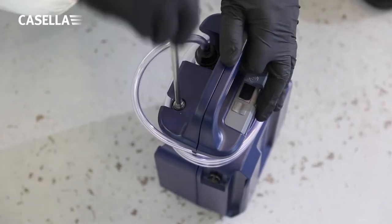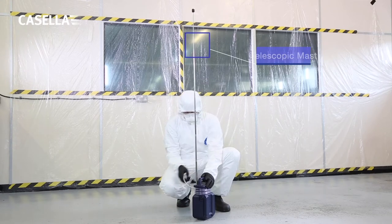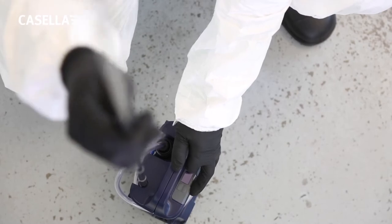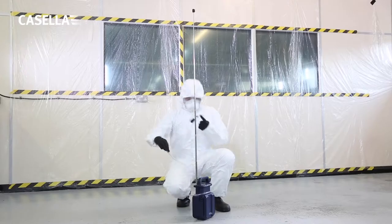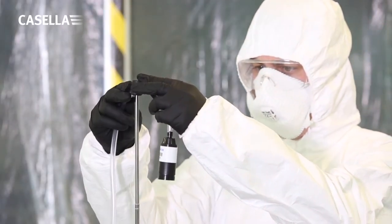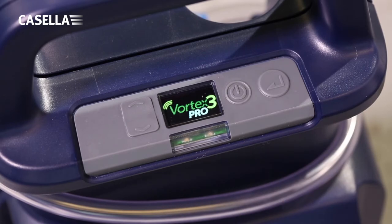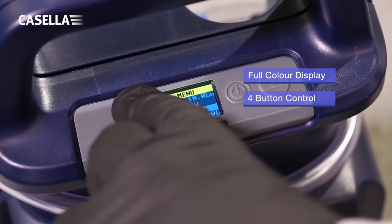The Vortex 3 is a complete air sampling pump that includes a captive telescopic mast used to support the air sampling tube, for maximum flexibility in sampling heights up to a nominal 1.6 metres. The Vortex 3 pump has large buttons that are easy to use even when wearing gloves.